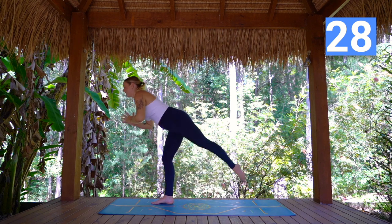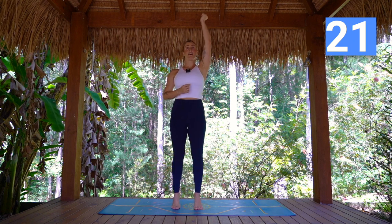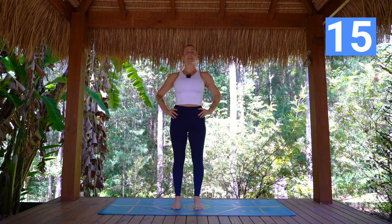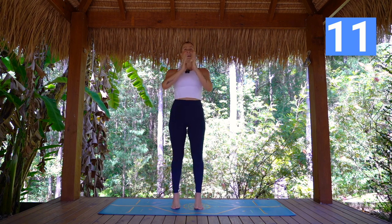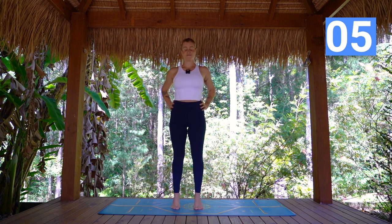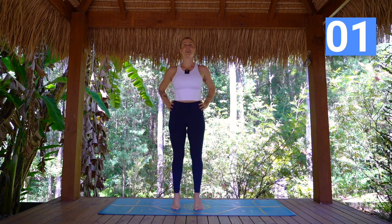Last one — coming into calf raises. Lift and lower. Here we think of going straight up, straight down. Up and press heels forward. Lower. Option now to start adding that pulse halfway down. Trying not to let those ankles collapse out if you can. Three, two, one.